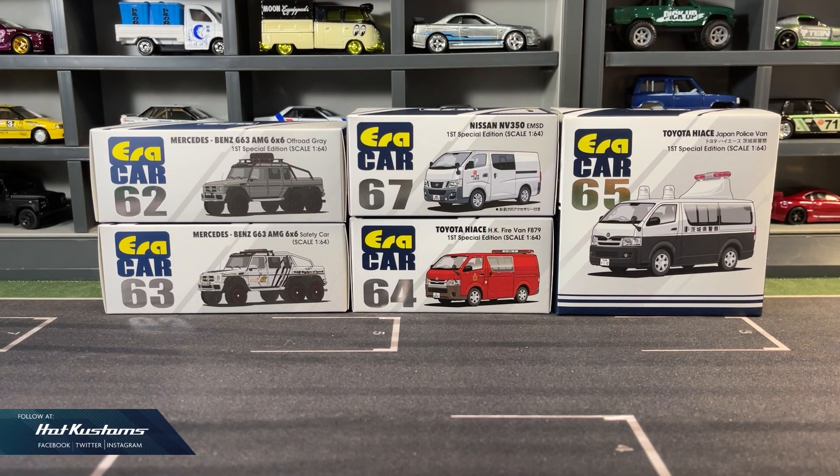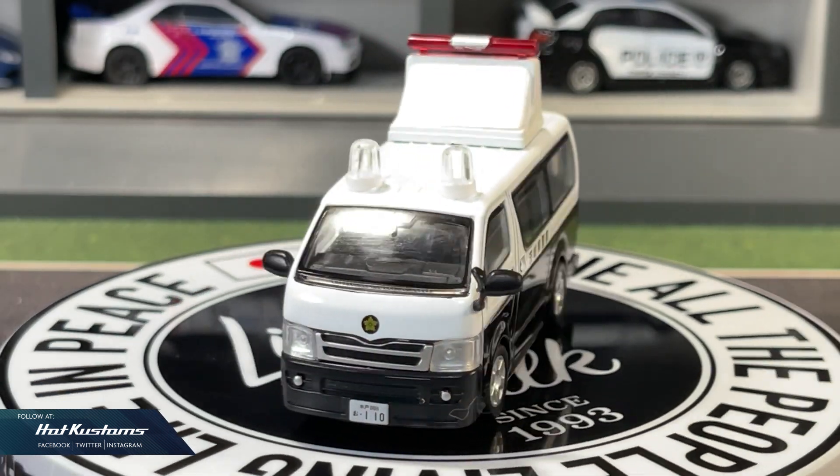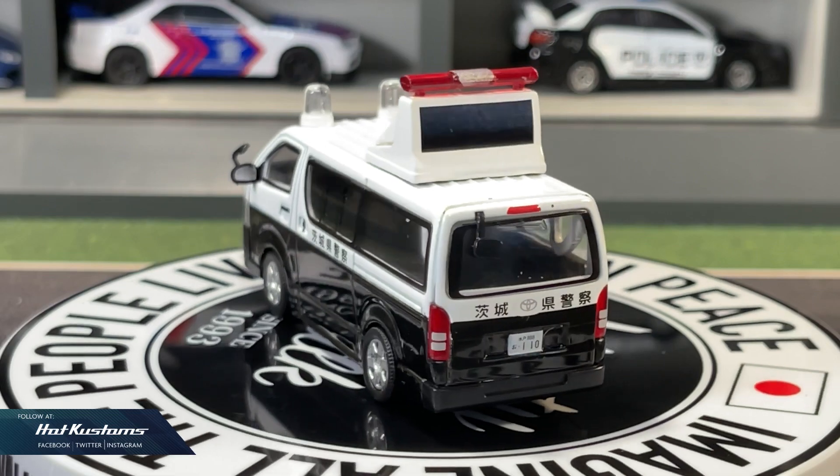Today's feature is from the latest ERA car release — 5 castings in total: the pair of Mercedes-Benz AMG 6x6, the Nissan NV350, and also the pair of Hi-Ace. Big thanks to the team at Corgi for sending these for my review. You can find ERA car at Diecast Heaven with the link down below in my description, and also other authorized resellers.